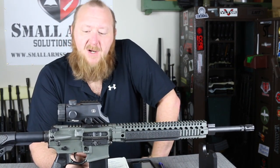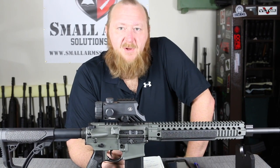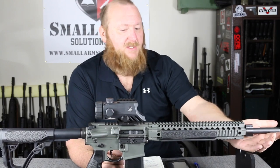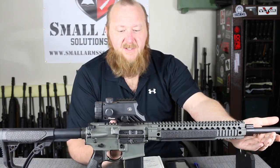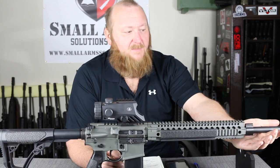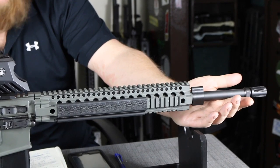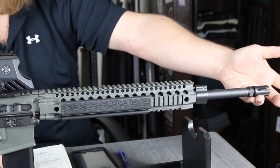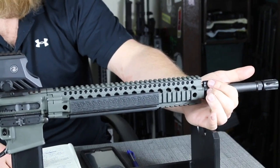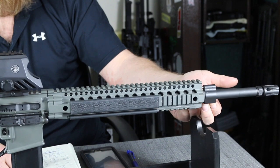The bolt carrier group is also Daniel Defense. You have a magnetic particle and proof-tested bolt, which means it was test-fired with a 70,000 PSI approved cartridge and then magnetic particle inspected. You will have chrome plating on the inside of the bolt carrier as well as inside of the carrier key, as per mil-spec. The barrel is very interesting — that's sort of the heart of this thing. You have a stainless steel custom blend from Daniel Defense. Daniel Defense is one of the companies in the country with their own hammer-forged machine, so we have an 18-inch hammer-forged stainless steel barrel, custom blend, with a 1-in-7-inch twist. You have a DLC finish on the barrel itself, a Daniel Defense compensator — the bottom is enclosed like the A2 — and this is nitride-finished. The gas block is made of 4140 stainless steel, also made by Daniel Defense, very low profile, held on by two set screws.